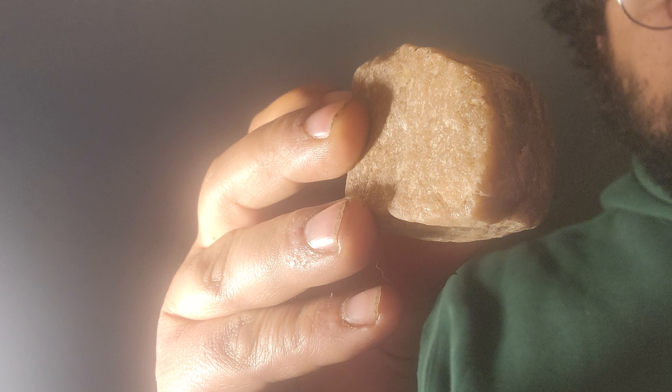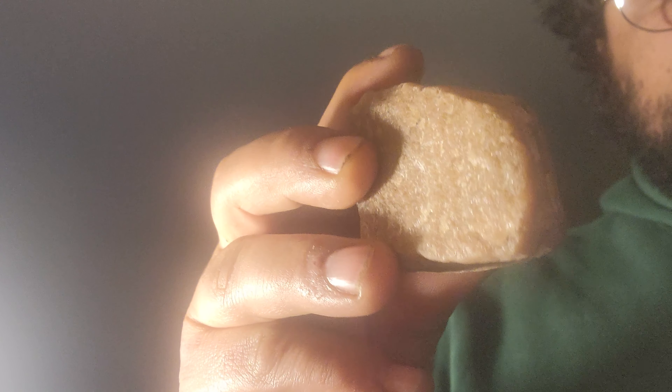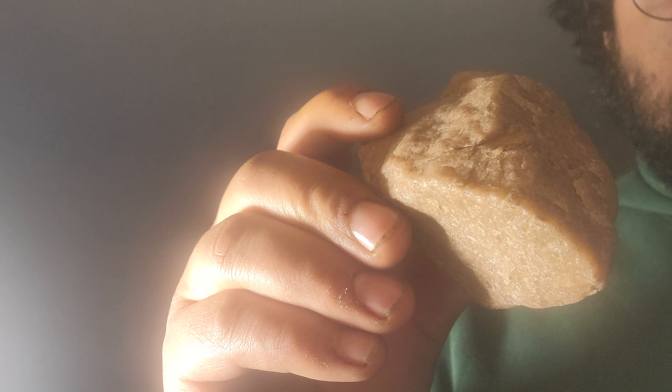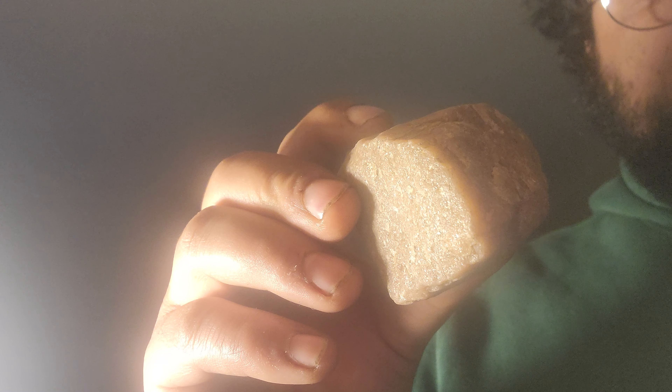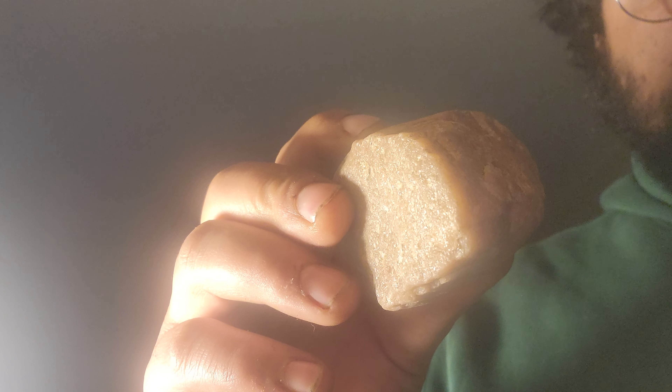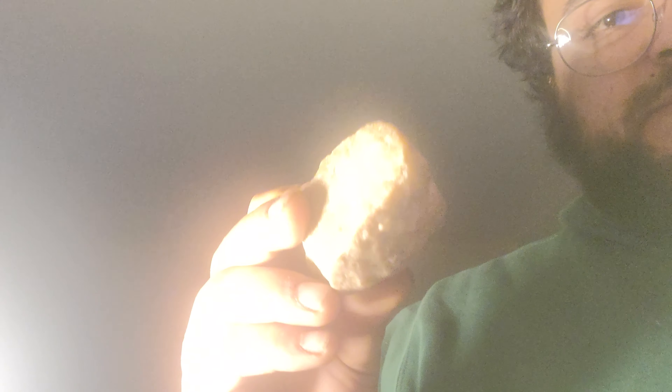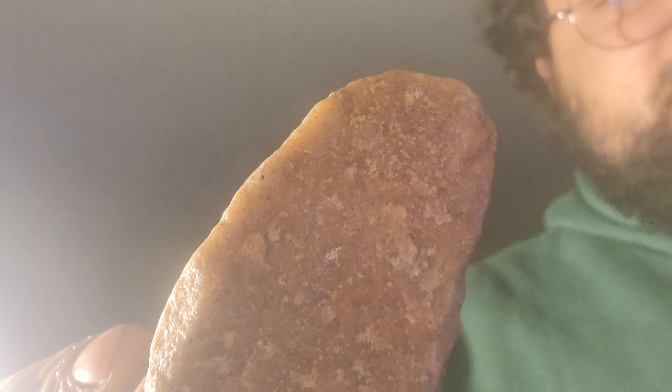I have a red carbonado diamond — this one is a million dollars a carat. Cut down purple and red carbonado.